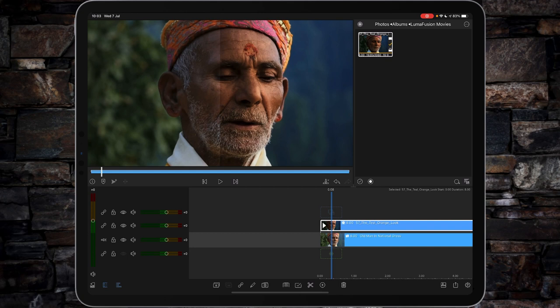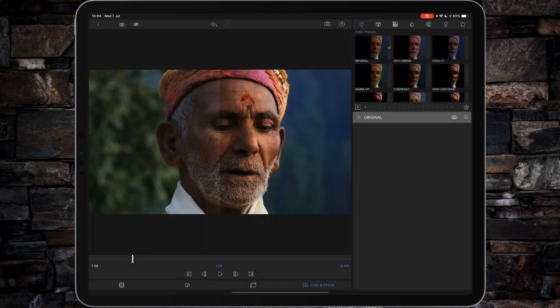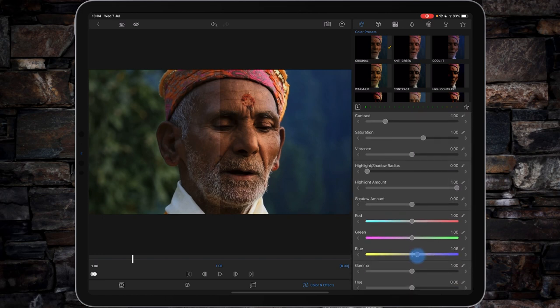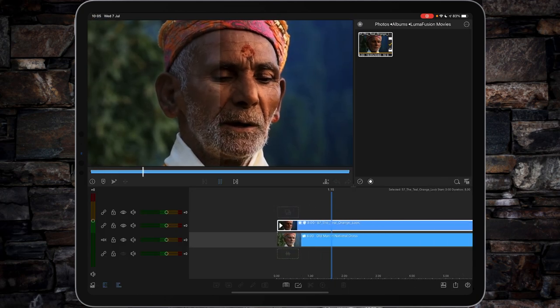How strong you bring it in is purely up to you. If you want to fine-tune things further, double tap on your teal and orange look layer and tap on original. You can play a little bit with the blue — increase the blues, add a little bit more red into the orange, up the vibrance or down the vibrance, play with the contrast or increase the contrast. Again, purely down to personal taste, just to increase the overall effect. On the left-hand side we have the original, on the right-hand side we have the effect.